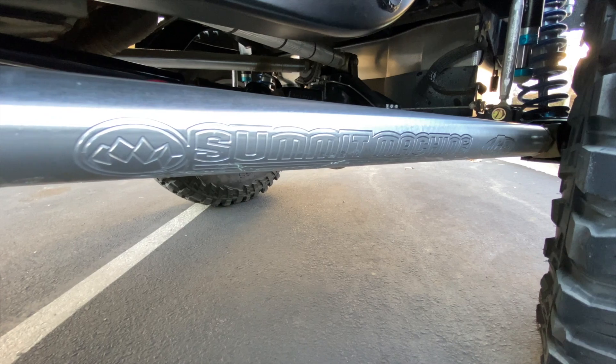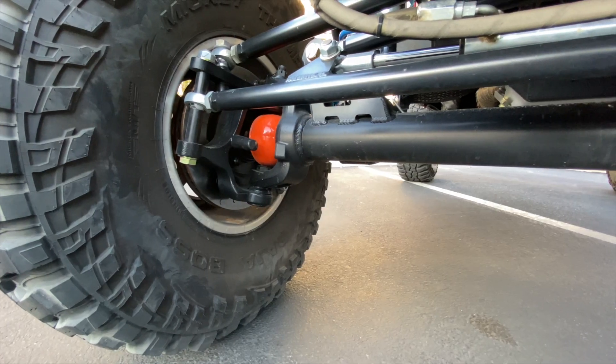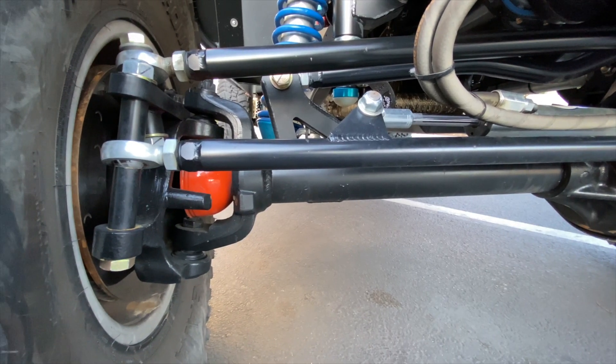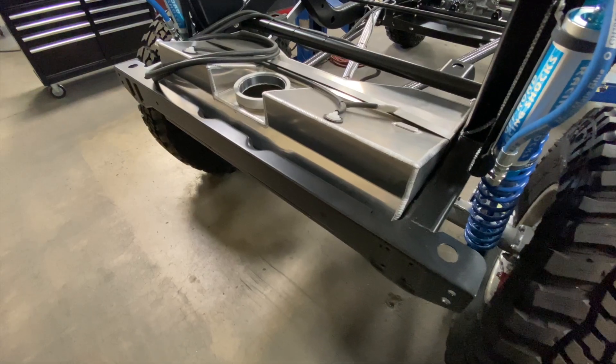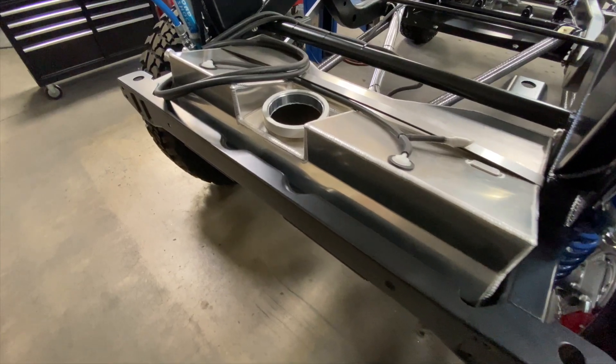At the end of each link are genuine Rock Jock 4x4 Johnny joints. The steering is a HAL Performance Ram Assist with the GenRight High Steer chromoly steering, double shear with FK rod ends. I have the optional 26-gallon crawler tank that's specific to the Tracer suspension system.